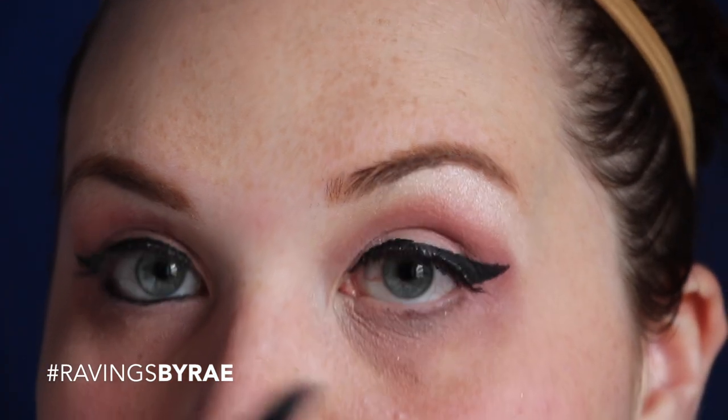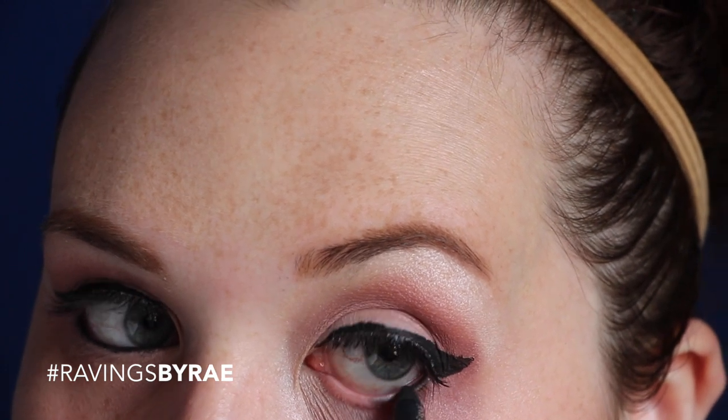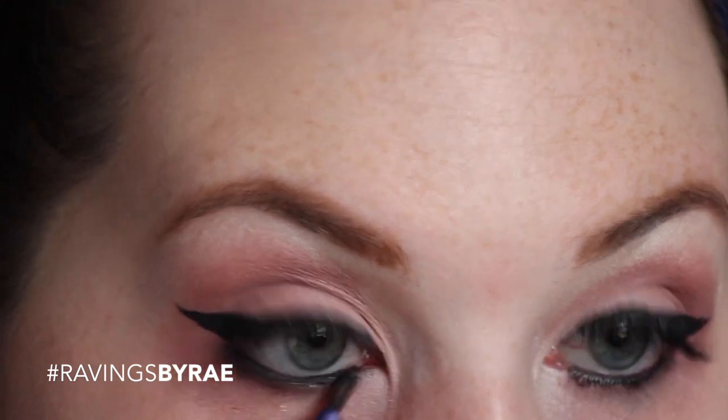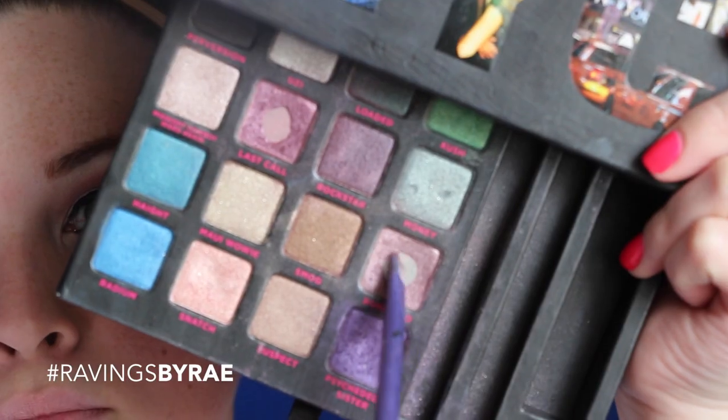Then go ahead and take your favorite black liner into your waterline — I'm using the Kat Von D liner. I love it, it never ever wears off. But just in case it does, we're going to take the black color out of the Urban Decay Naked Basics Palette and smudge it out — this really helps set the eyeliner so it doesn't move. Please don't look too closely at my cat eye because it's embarrassing. Then go back with Bordello and give a little bit of shadow underneath the waterline to take the color down there and make it look all pretty. Do it on both sides obviously.